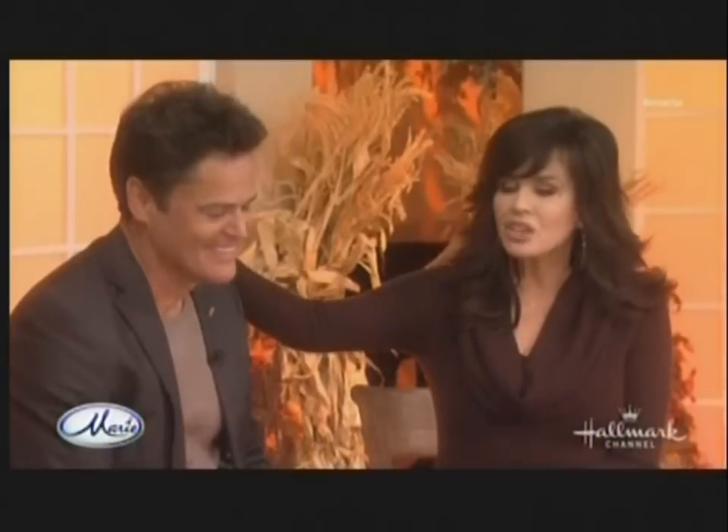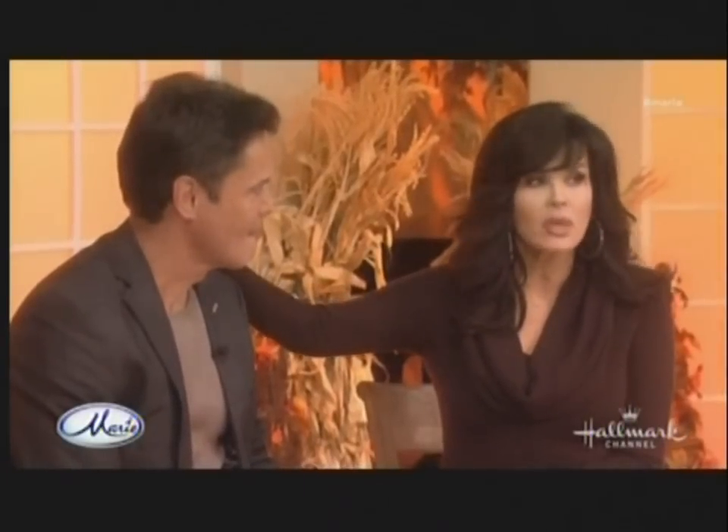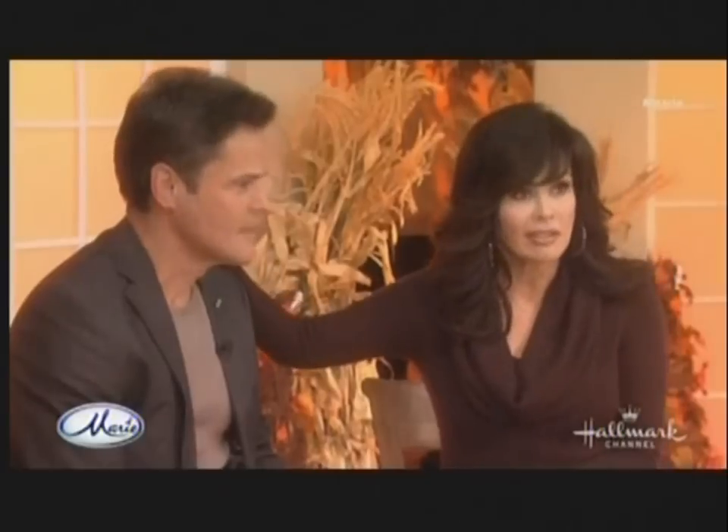I love what you've done with the place, Marie. Thanksgiving is all about gratitude — I'm so grateful you stopped by today. I'm so glad I did too. I happened to be in the neighborhood. We're going to sing for you today. One of the things we were talking about on the commercial is how thankful we are — five decades now that we've been in this business.